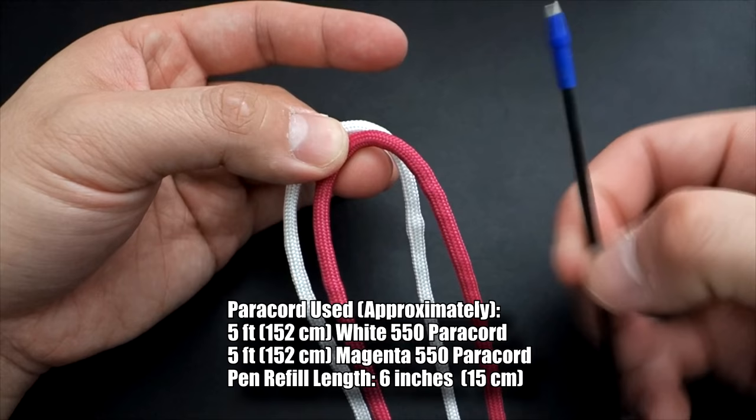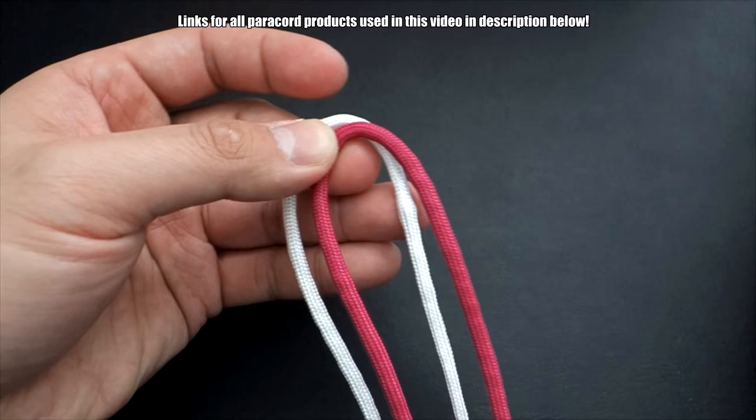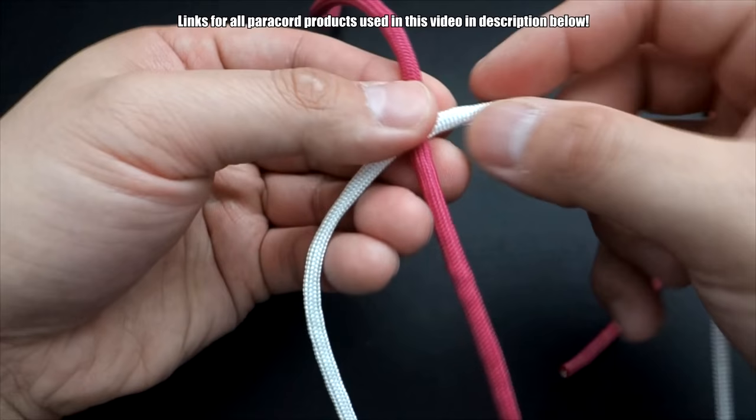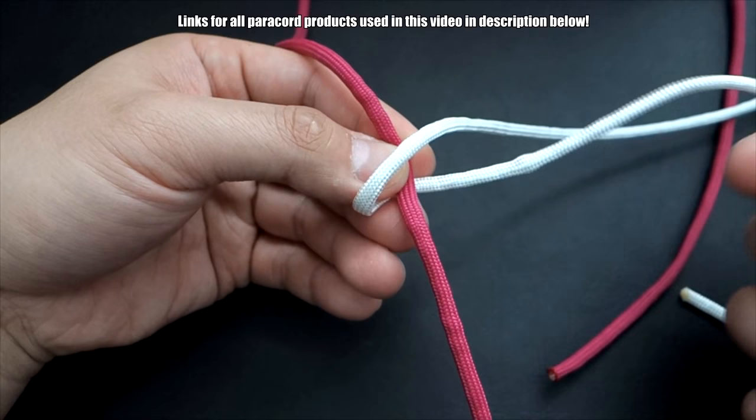To start this paracord pen, I've got my two lengths of paracord and my little pen insert here — I just pulled this out of a big pen I had lying around. I didn't have the cap for it, so I figured I might as well use it. You're going to start by tying a square knot. I've got the midpoint of both cords doubled over, and you're going to lay them across perpendicular. I'm going to start off with the white cord — take the left side and bring it over to the right, then take the right side and bring it over to the left.